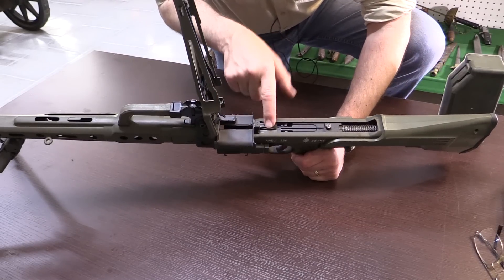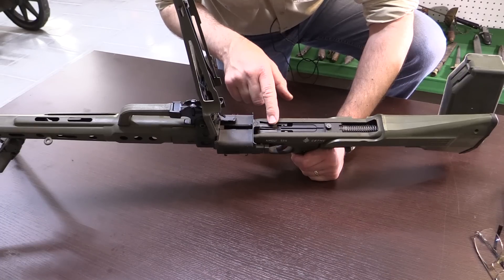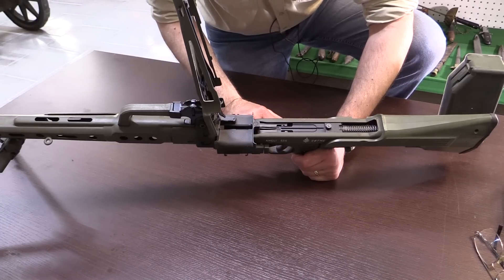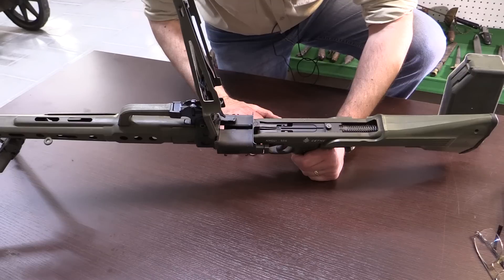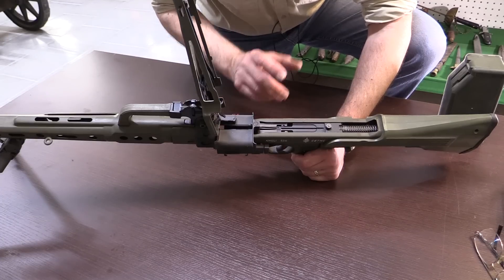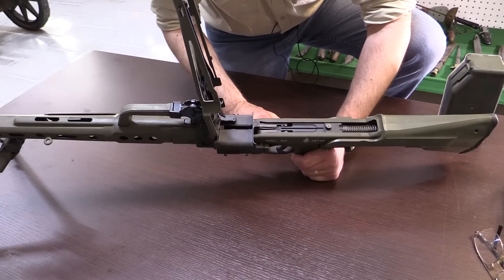When we look at the bolt, it isn't a rotating locking bolt like the MG42 or MG34 - it's a fixed-head bolt with rollers, the same as the HK G3 and CETME Model L. There was some speculation that the bolt and some other parts were interchangeable with the CETME Model L, but that's not correct.